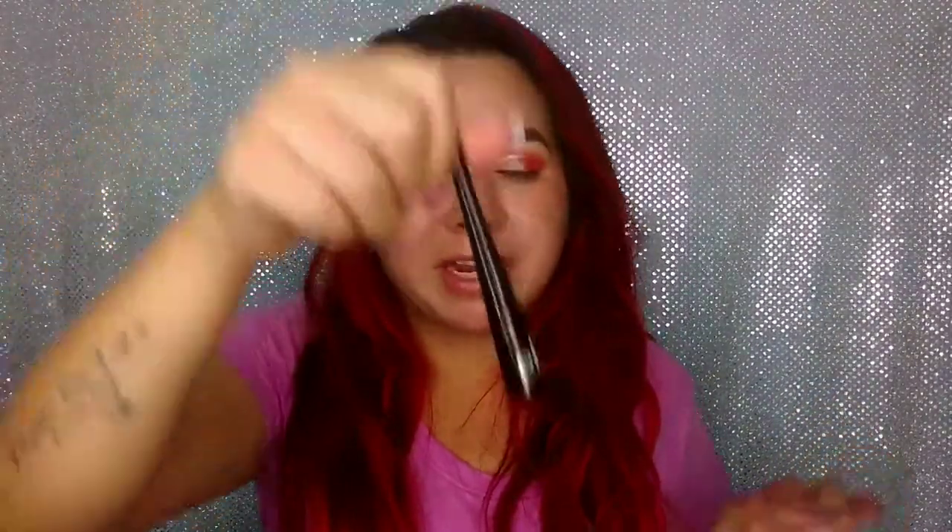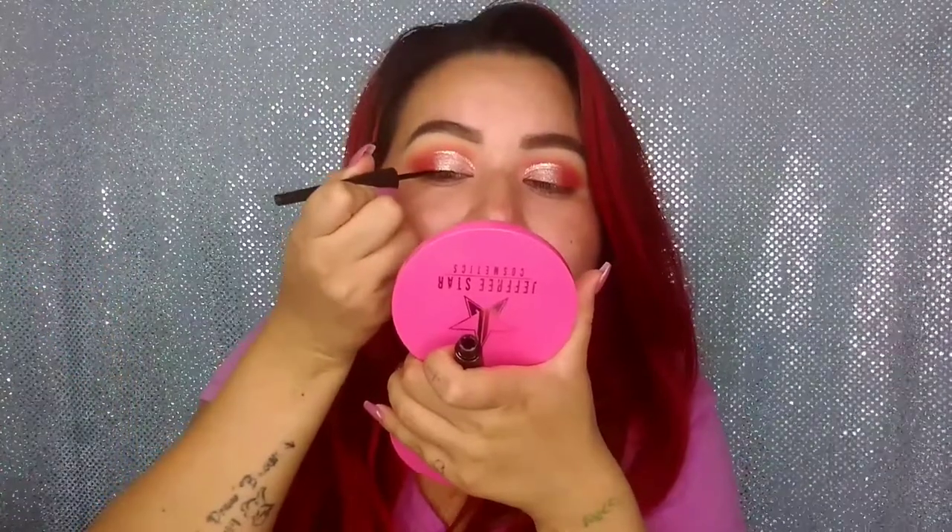Now I'm going to put a thin line of eyeliner just for when I apply my eyelashes. I'm going to go ahead and apply mascara, and now I'm just going to apply my eyelashes. I'm going with this pair — you don't have to use them as dramatic as this, but this is just what I like. Now that I have my eyelashes on, I'm going to go ahead and move to my face.